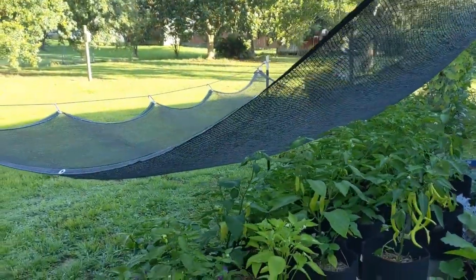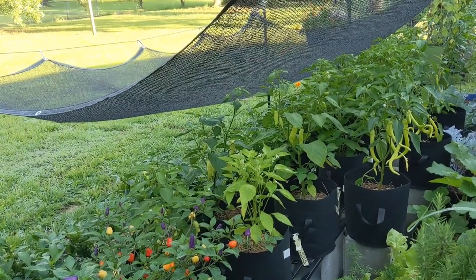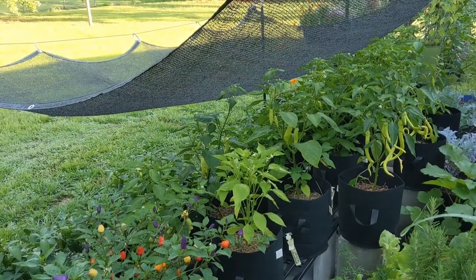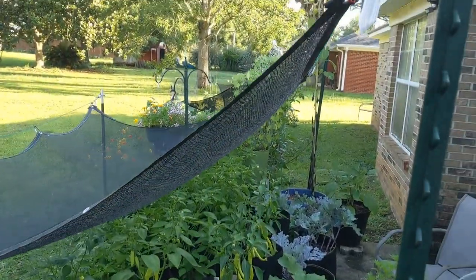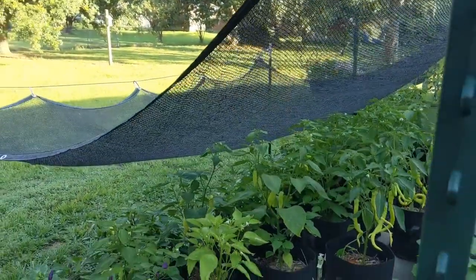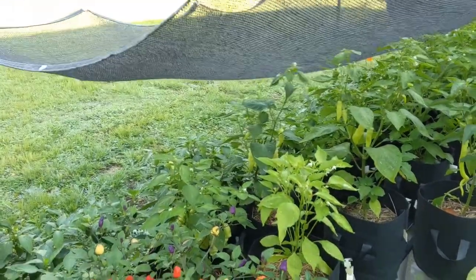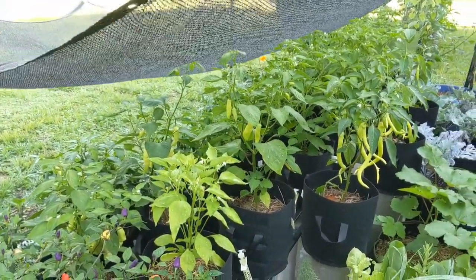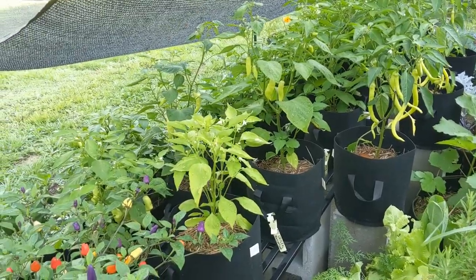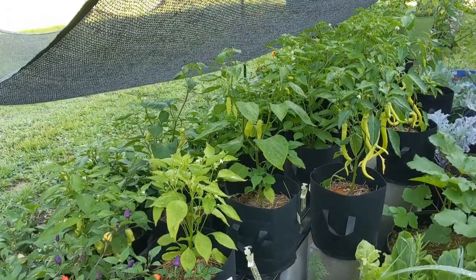The bungees from Everything's a Dollar I'm going to have to replace. I'm thinking about replacing them with about 18 inches of small chain on each post to hook and hold out the corners. Those particular bungees are not rated for outdoor use, so I expect they'll deteriorate fairly quickly in our sun and heat. But you can see it is touching some of the peppers — some of that's just the weight from the water — but it's doing really well and the peppers seem a lot happier. They're not wilting down, so I think we have a winner.